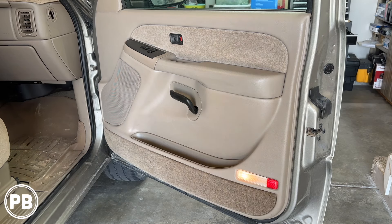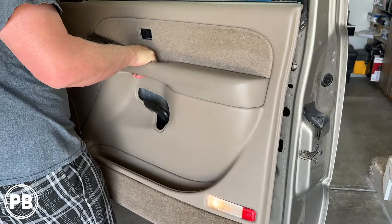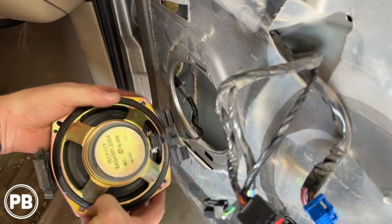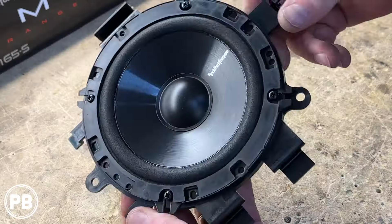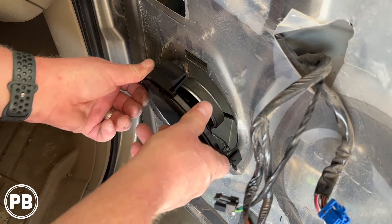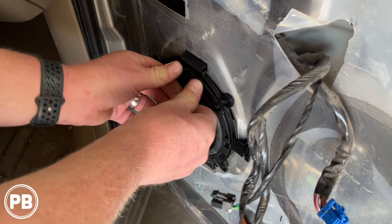Hey guys, Chris from ProvoBeast Audio Installation, and in today's video we're doing front door speakers on the 2004 Chevy Silverado. In this install, we're going to show you how to remove the door panel and factory speaker. We'll head over to the bench, show you the new parts that we're going to install, including the speaker, bracket, and wire harness adapter. Then we'll come back to get everything reinstalled. Let's get started.